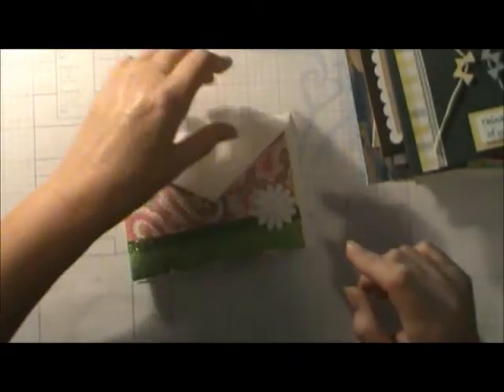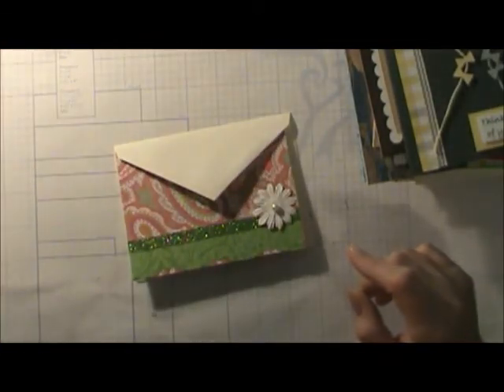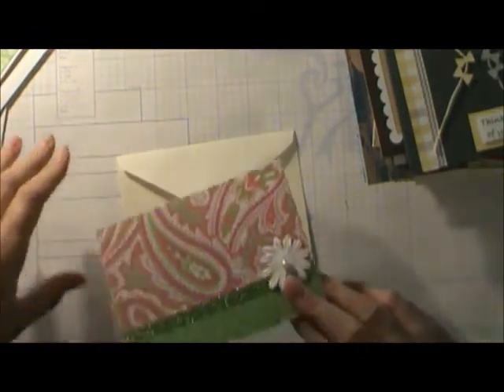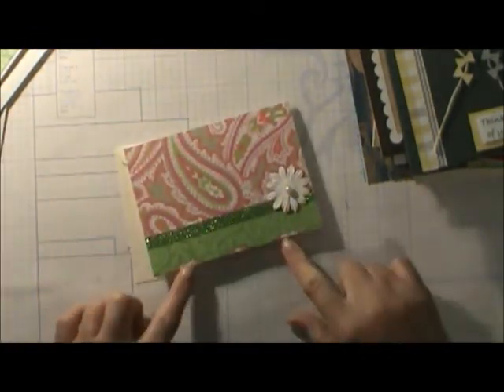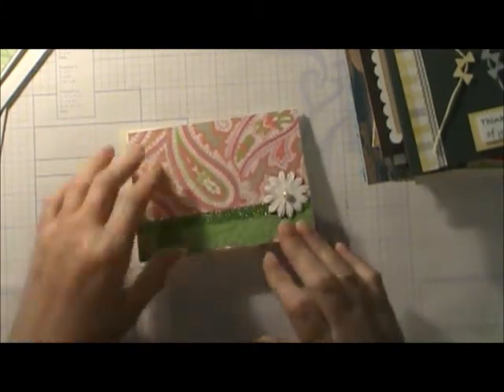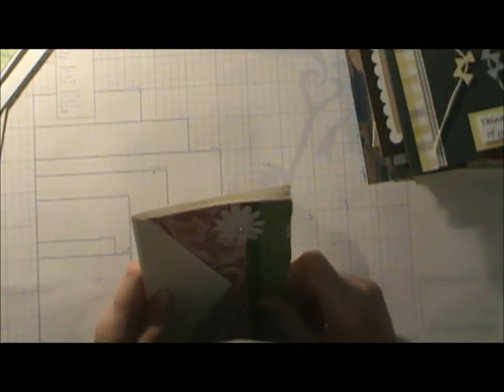And this is Angie's other card — nice and simple. Angie has just gotten her Cricut bug. She had put in extra overtime the last couple of weeks, so the only thing she did on her bug was the one with the little banner going across.